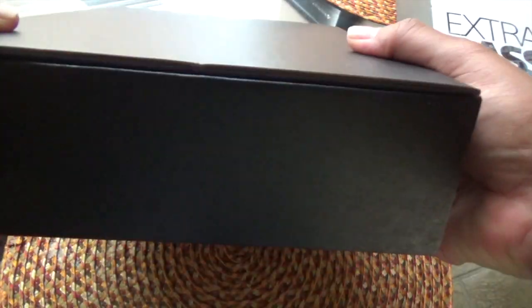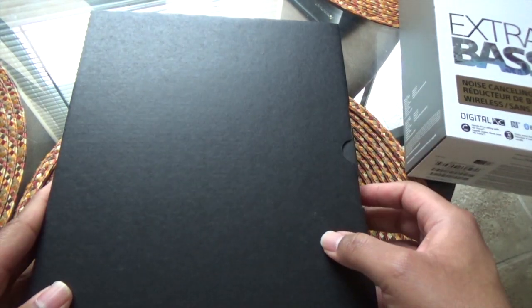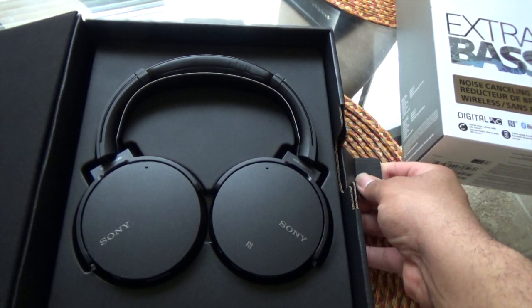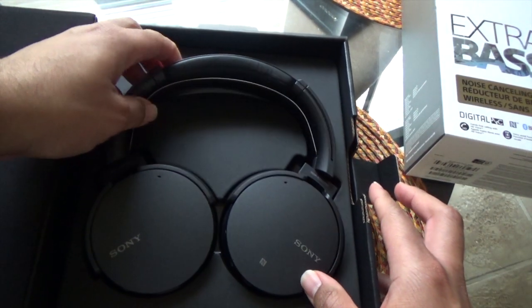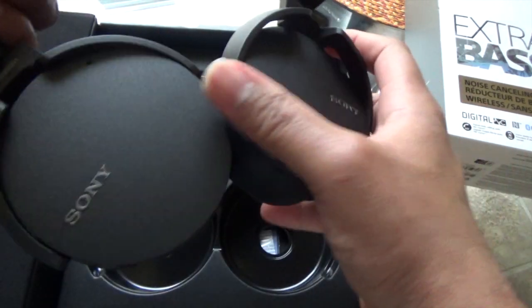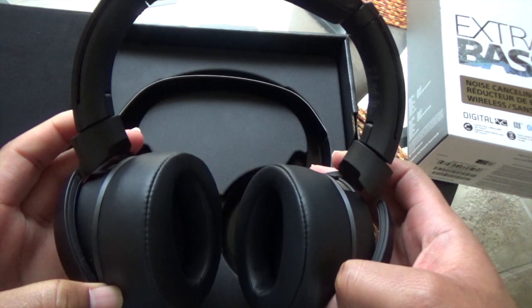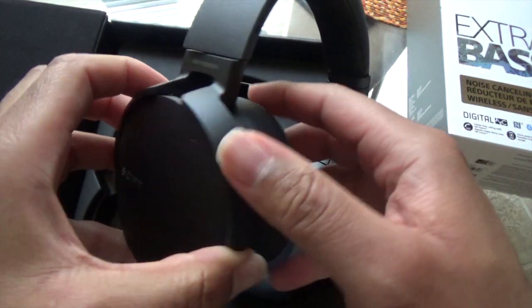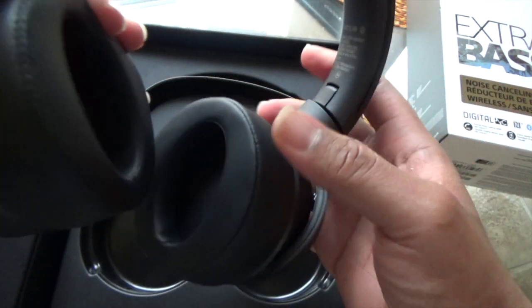Set that to the side — the inner box you take out is just a plain black box with nothing on it. Flip it open and there are the headphones. They are all black; they don't have the red accents like the other ones did. Those had accents on the ear cups in that area. You have your Sony branding in a grayish color.